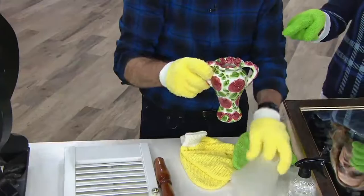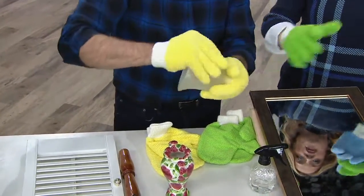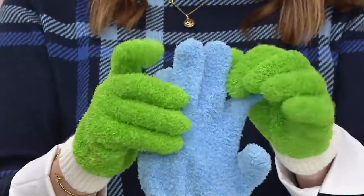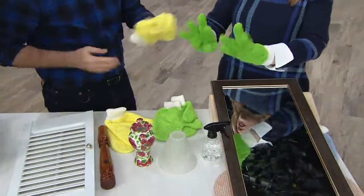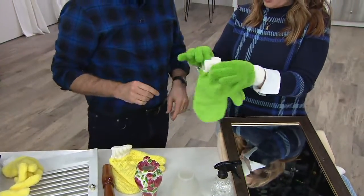We have the yellow available for everybody — those are very popular. I'm wearing the green, and we also have the blue available. All three colors are available. Just to be very clear, you get the gloves and you also get the mitts.